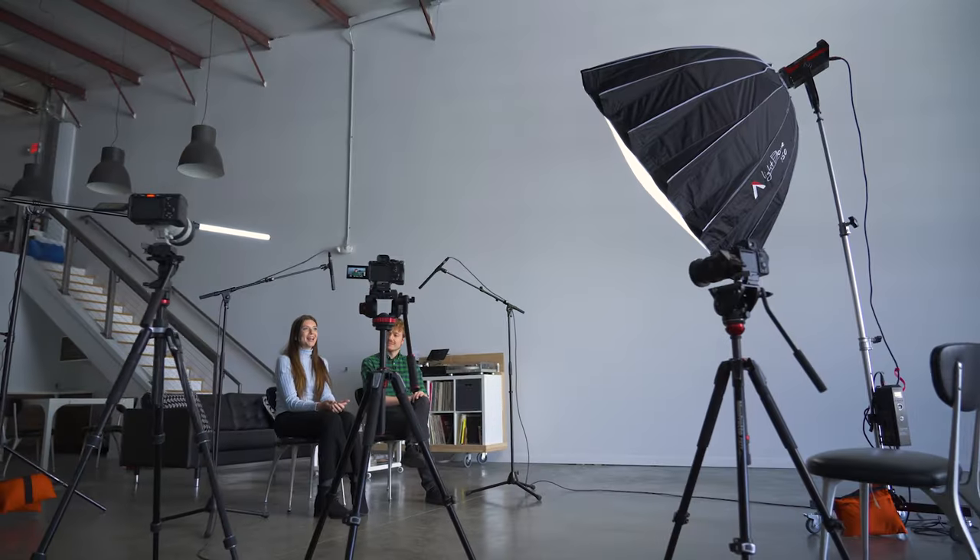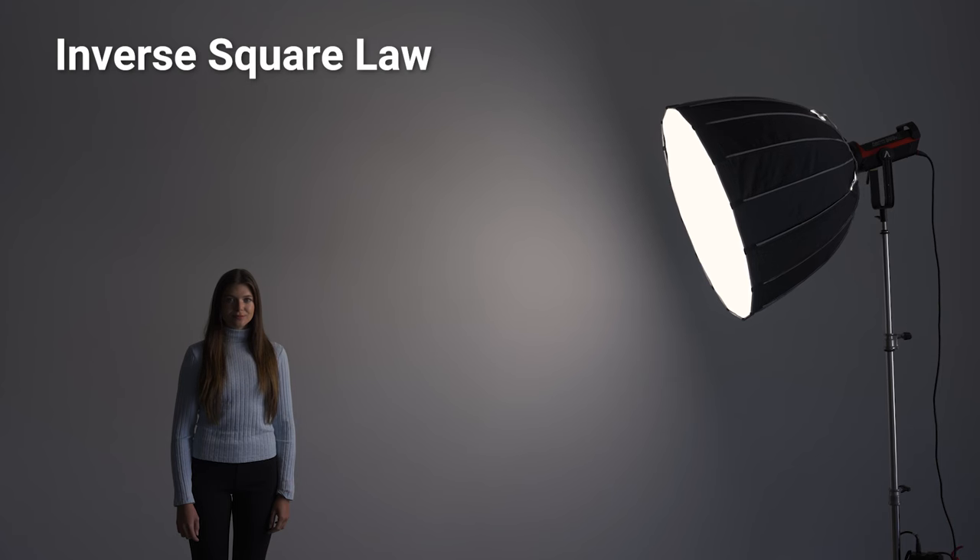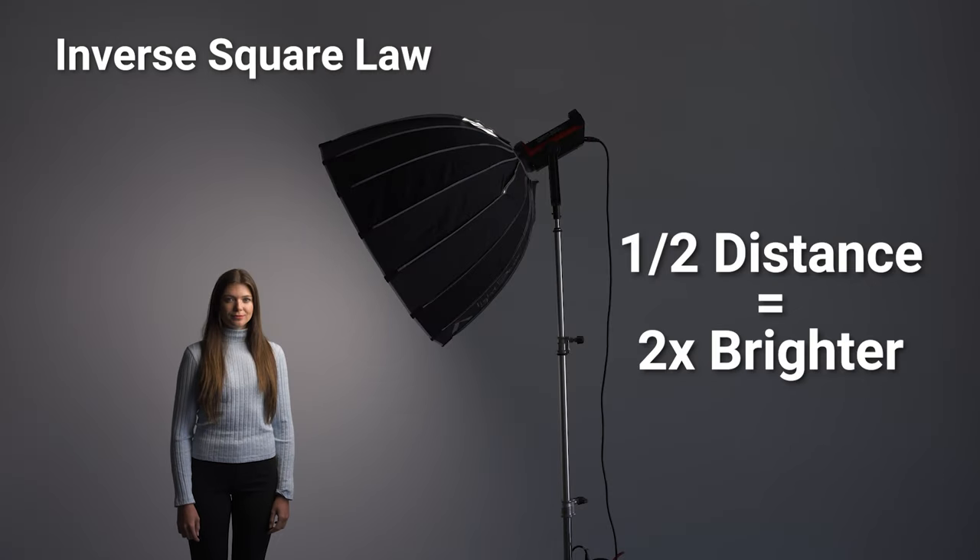Lighting. When filming two or more people, it's important that the key light is evenly distributed on each person's face. We can achieve this in one of two ways. The inverse square law states that a light source's intensity is relative to the distance from a subject, so we place the key light so that it is about the same distance from each person.